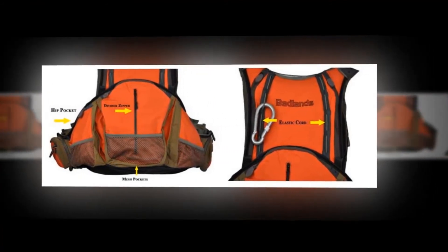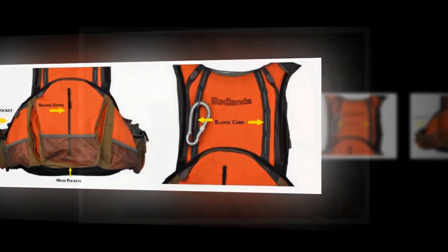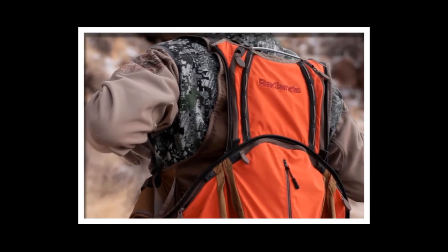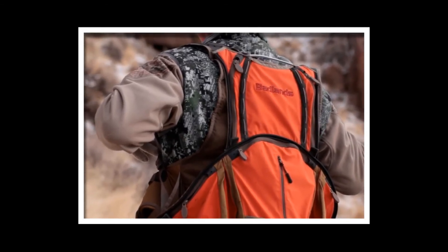The vest carries more than your average hunting pack, comes with nine pockets to keep your gear securely and in order. Can carry up to two liters of water. It has a completely waterproof and removable game bag for easy transport. It has full-height loops at the waist.